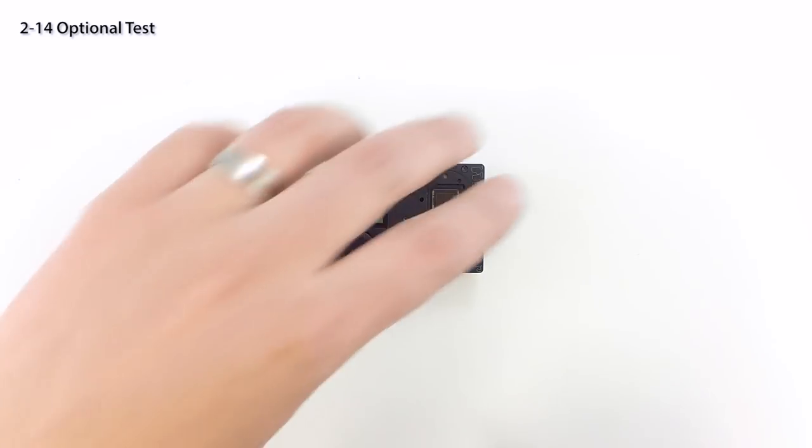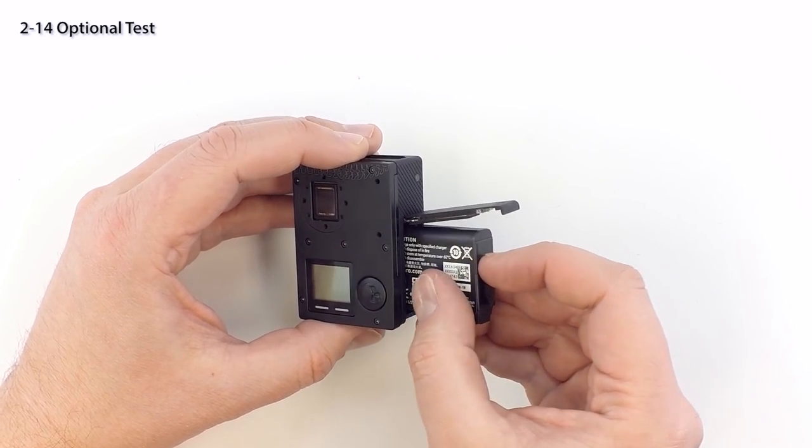Before going further, you may optionally want to perform another quick test to verify everything is functioning properly.